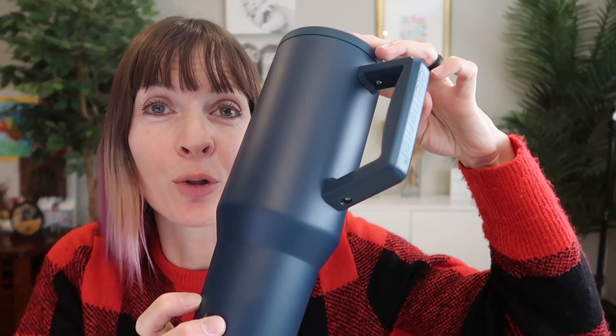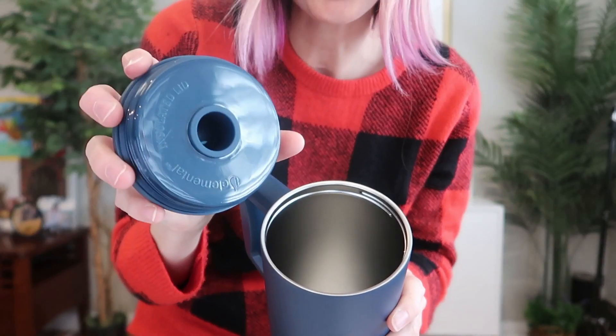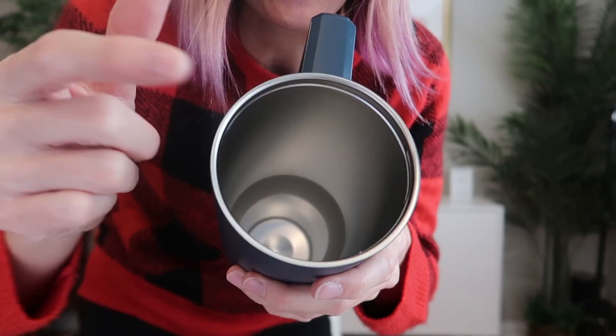It is sweat proof — no joke, zero condensation. It has a screw on lid and is triple insulated with a copper layer so it'll keep drinks cold for up to 24 hours and hot for up to 12.